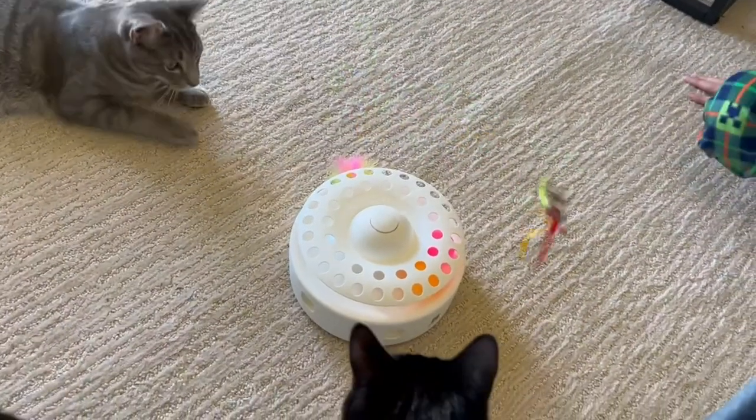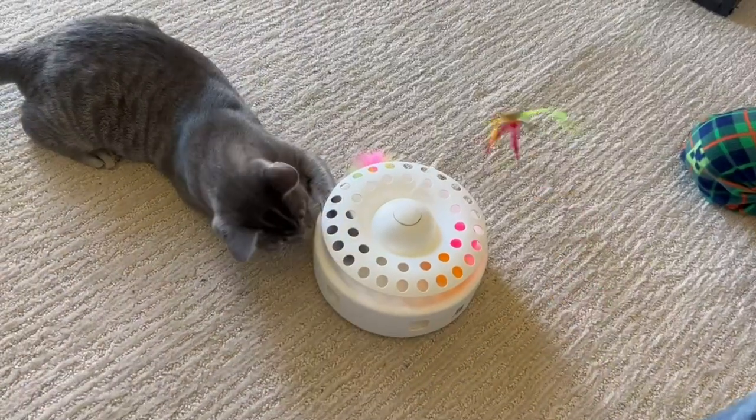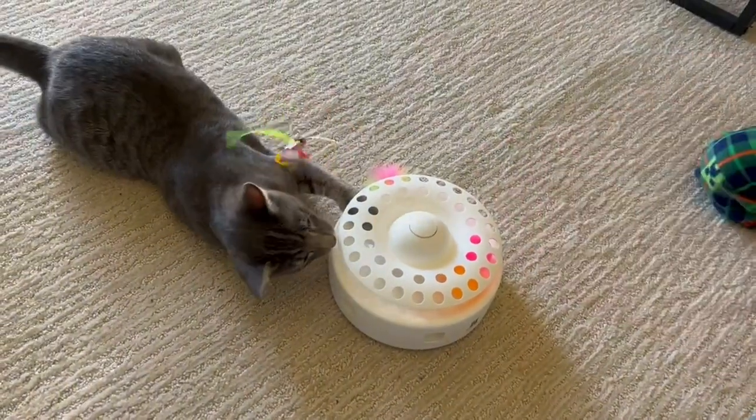Now they are kittens, so maybe when they're older they may get bored with it. But so far right now it's working out really well. So whether you have one cat or multiple cats, I would highly recommend.